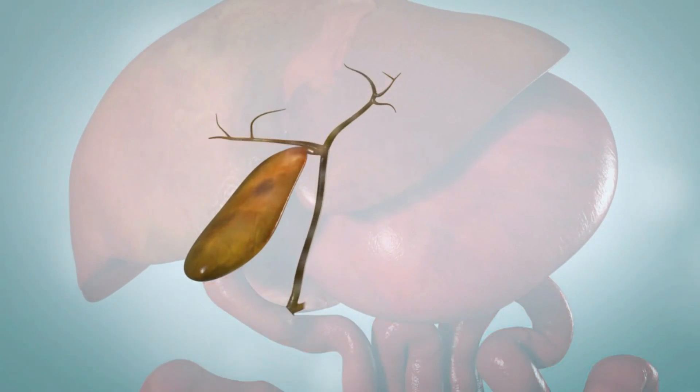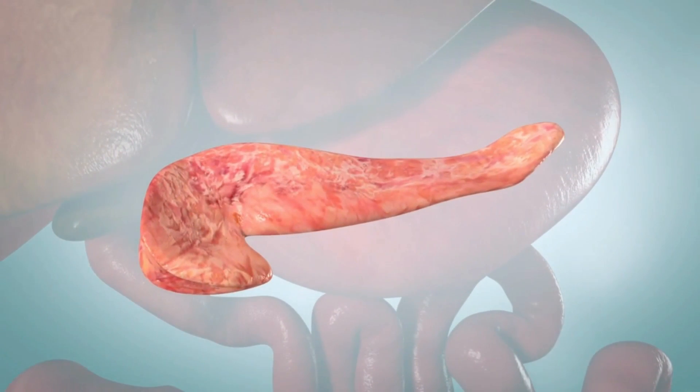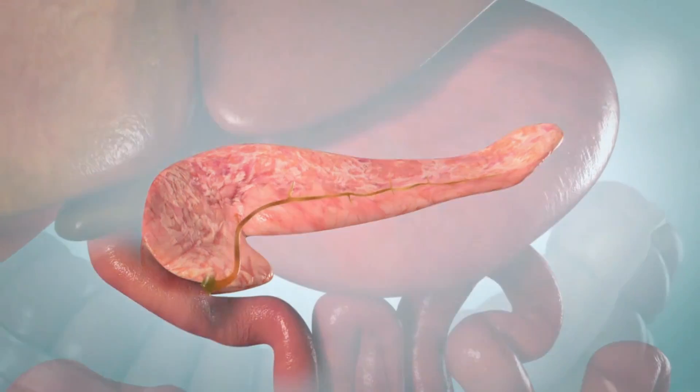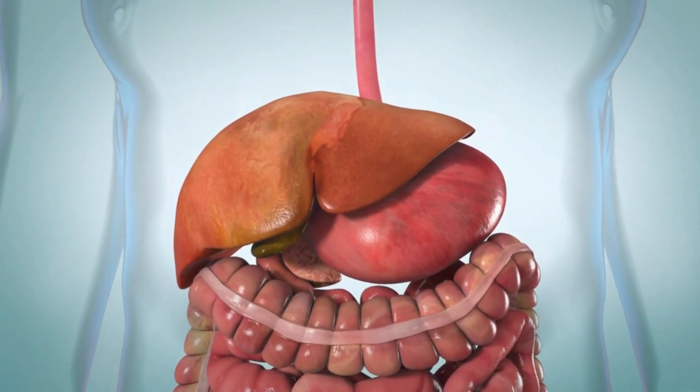The bile ducts transport bile from the liver to the gallbladder and small intestine, and are sometimes called the biliary tree. Your pancreas is a large gland that also helps with digestion — it makes chemicals that are sent into the small intestine through a duct. ERCP can look at all of these organs and ducts.